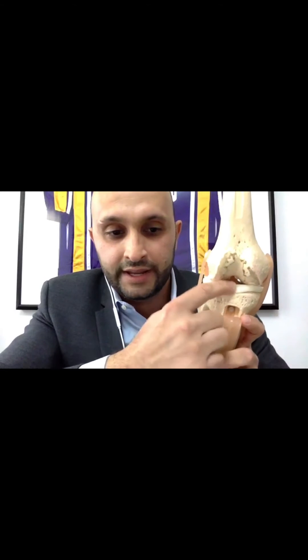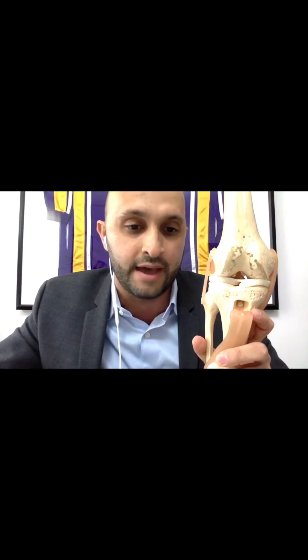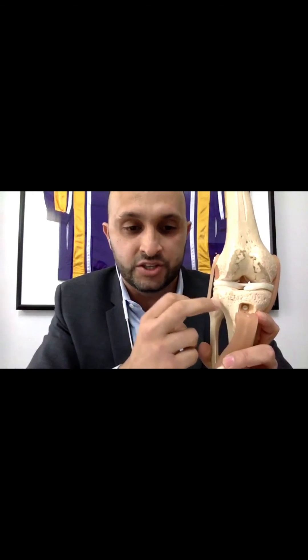The meniscus acts as shock absorbers that go right in between the thigh bone and the shin bone. The meniscus is made up of about 70% water, and the remaining 30% is organic matter, including mostly collagen. What the meniscus does is bear a lot of the load of the joint — it absorbs shock and spreads the contact pressure to transmit the load better, preventing all that load from going into the shin bone.